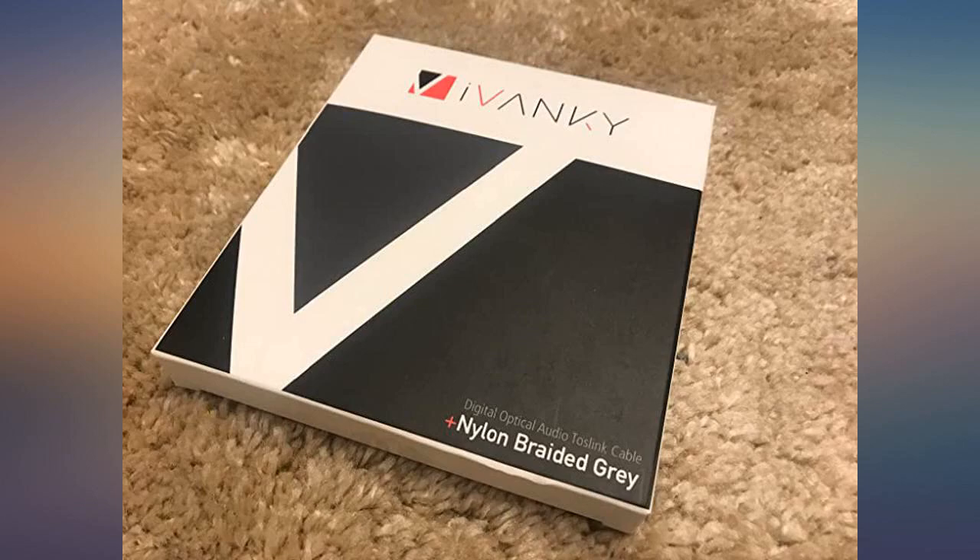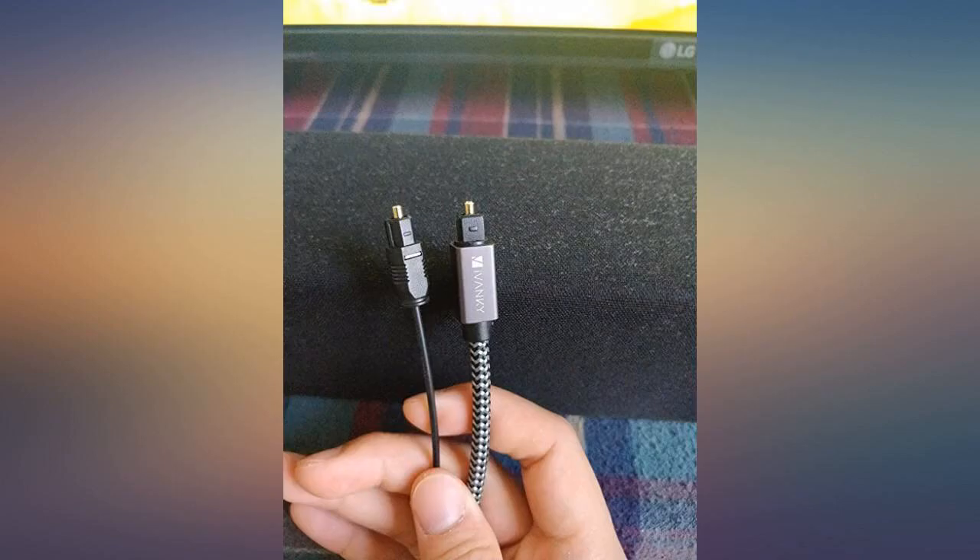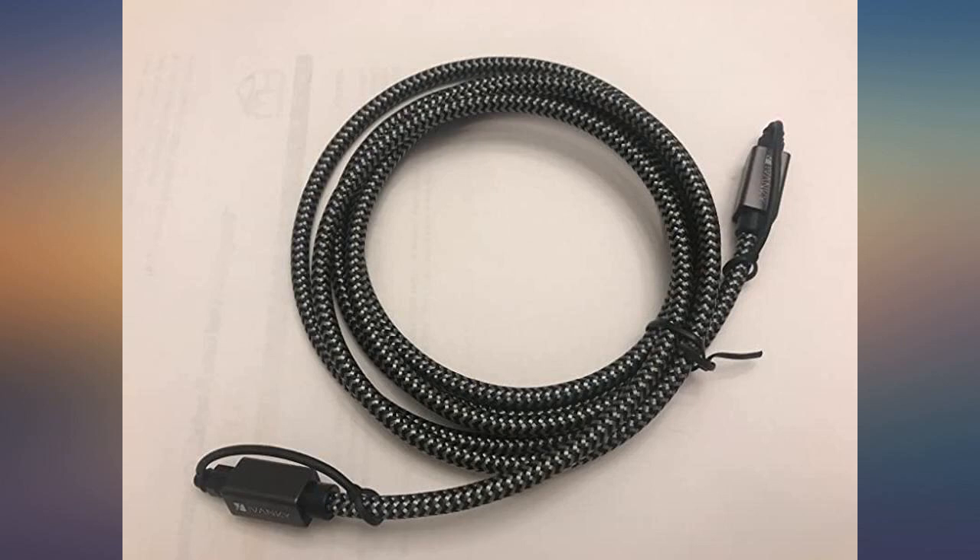The sound from this cable is fantastic and clear, as usual with Ivanky products. This carries an unconditional lifetime warranty. I highly recommend picking this up.